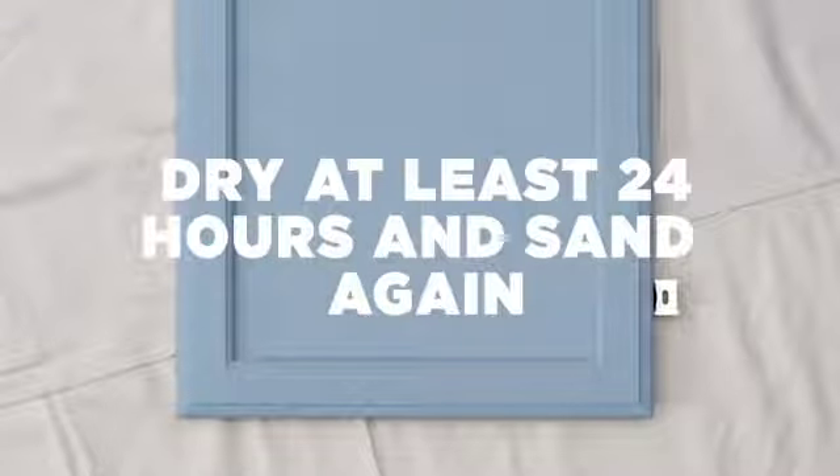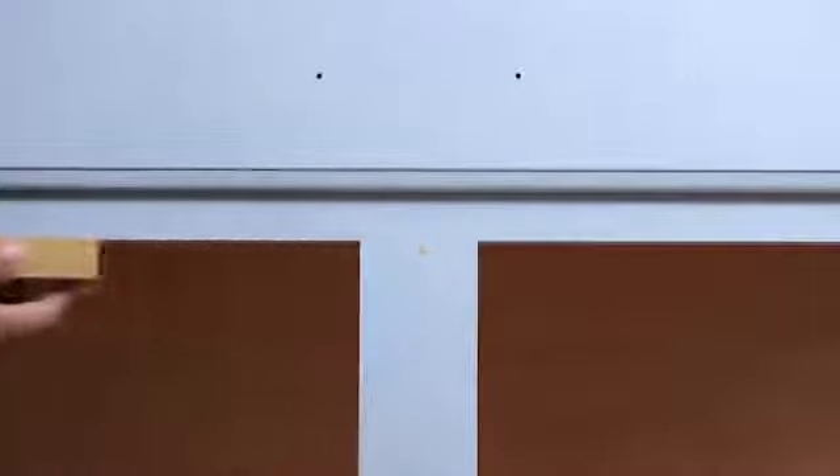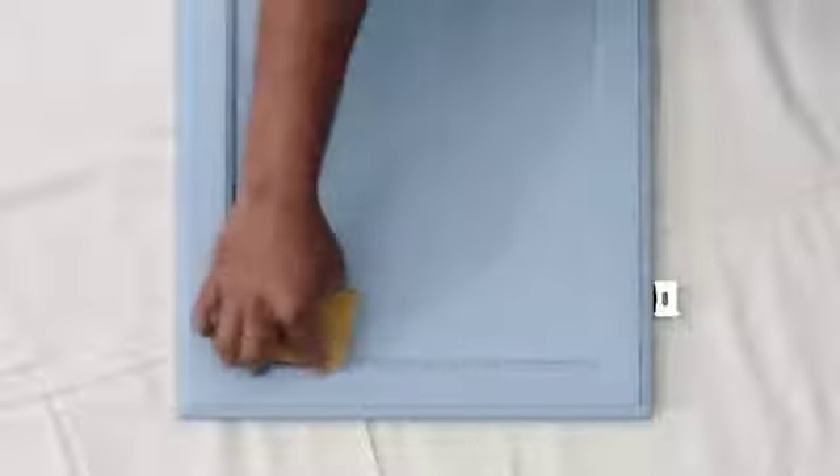After you've let this dry completely, about 24 hours, use a fine 220 grit paper or sanding block and sand all surfaces lightly. Focus on areas that may have drips or pools, like inside corners and anywhere two flat areas meet. You want everything as even as possible.